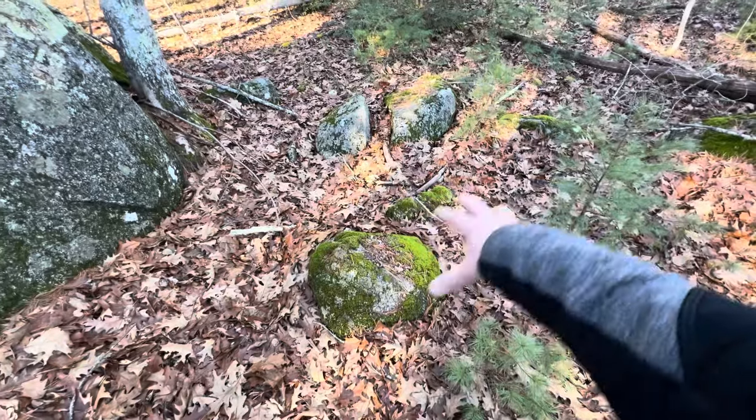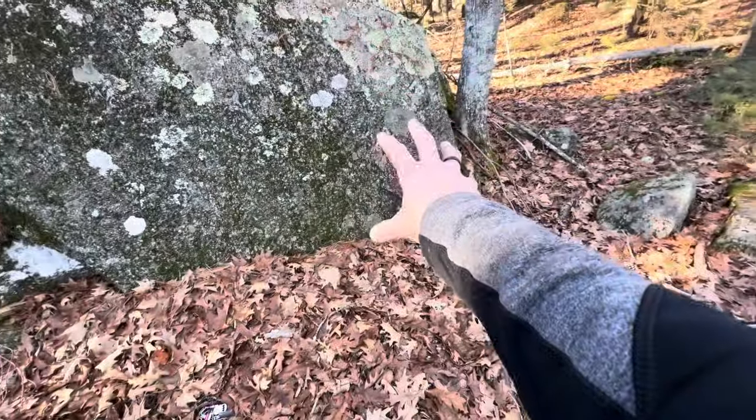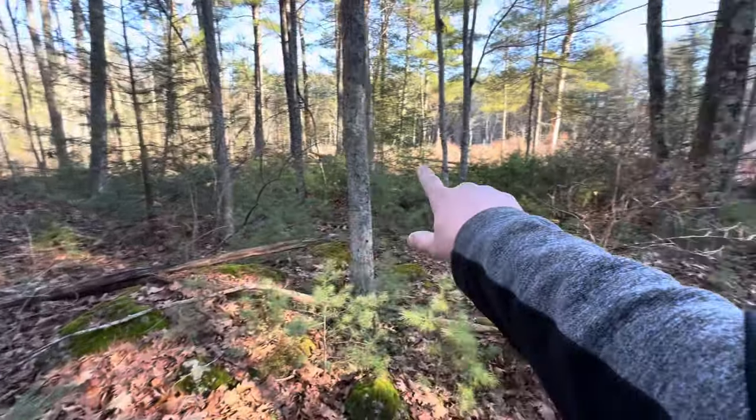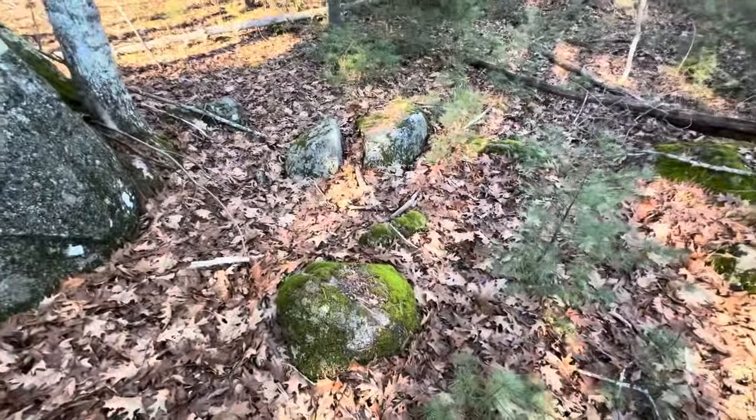Hey, what's up everyone? Tim here from Everyday Tactical Vids and we're testing our bushcraft kit number two. Here's the area I'm going to set up camp — I can sit on those rocks, put a little fire there. I've got a rock to block some of the wind and also maybe push some of the heat back my way. You can see a swampy area out that way — this is drier. So let's get to setting up camp.